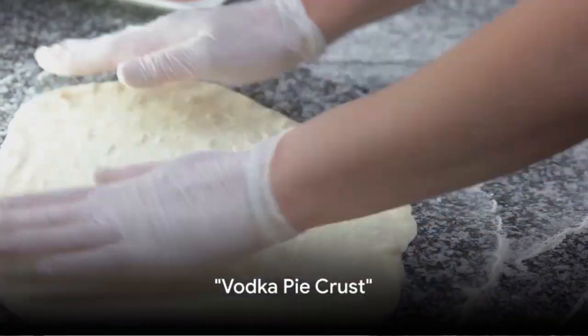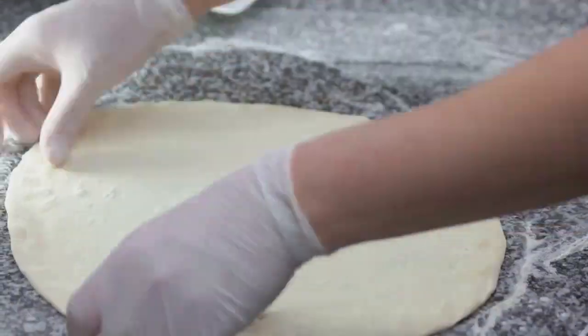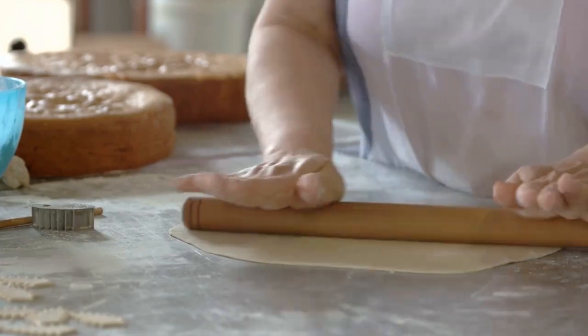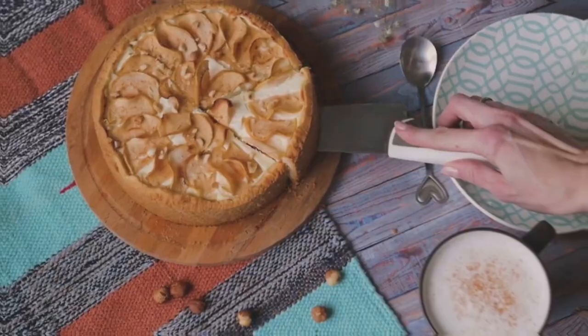For our fourth recipe, we're shaking things up with the vodka pie crust. The vodka works magic here, ensuring a flaky outcome while keeping the dough manageable. It evaporates during baking, leaving no trace but a perfectly tender crust. And that's how you make a vodka pie crust.